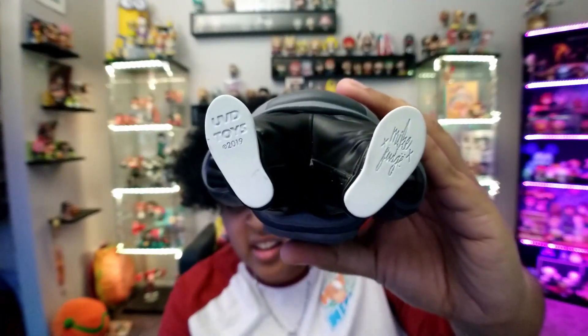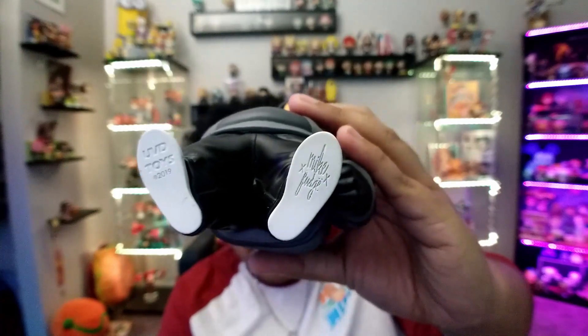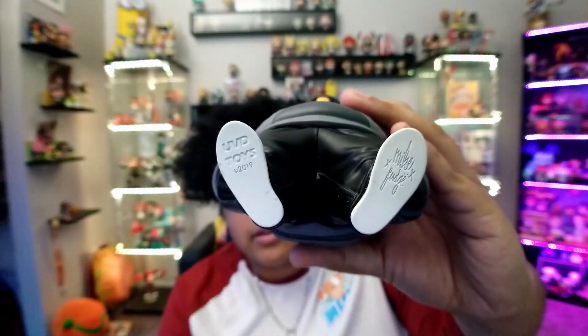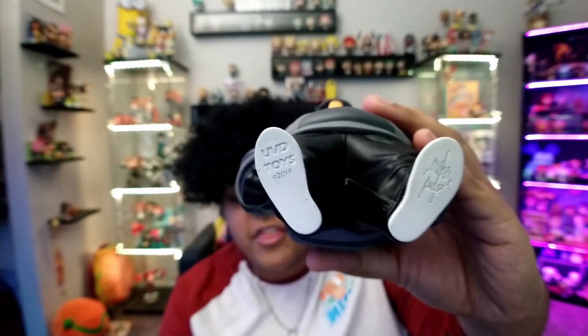The detailing is cool. It's got the creator's signature etched into the bottom, and a little authenticity stamp on there too. The figure is dope — I can't wait to put it up in the display case and see how it looks.